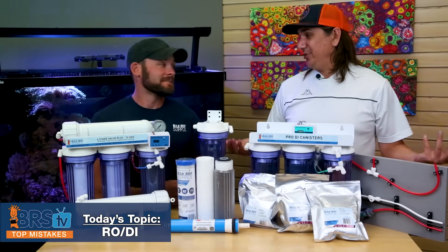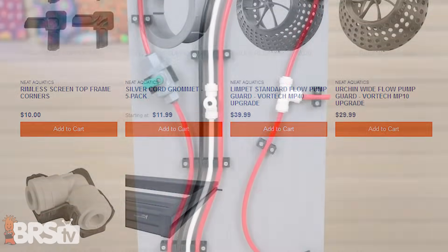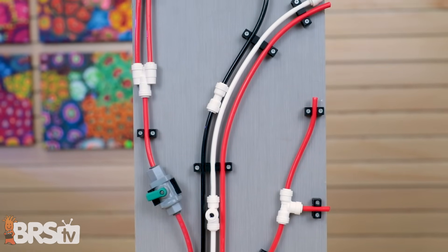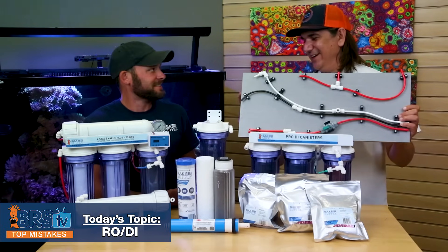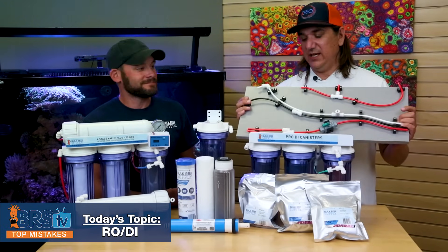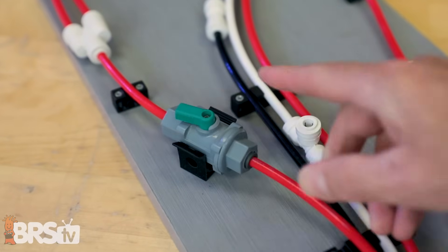Number three is a fairly new thing. The mistake is not taking full advantage of RO tubing clips. Neat Aquatics has singles, doubles, triples, quadruples — clips for valves, hoses, and fittings — and it just makes everything look really nice. A friend of mine once said a clean install is a safe install, and I totally agree. You can route all the lines perfectly, make sure there are no bends, and they won't get caught on anything. It works not just for RO but also for dosing lines.